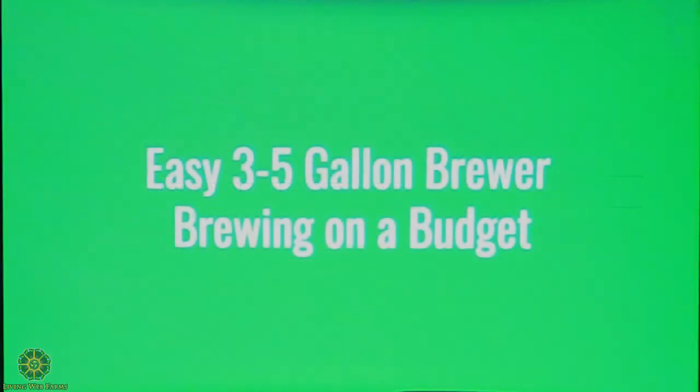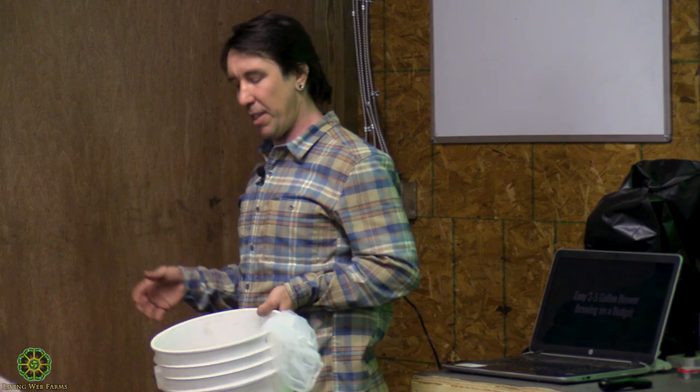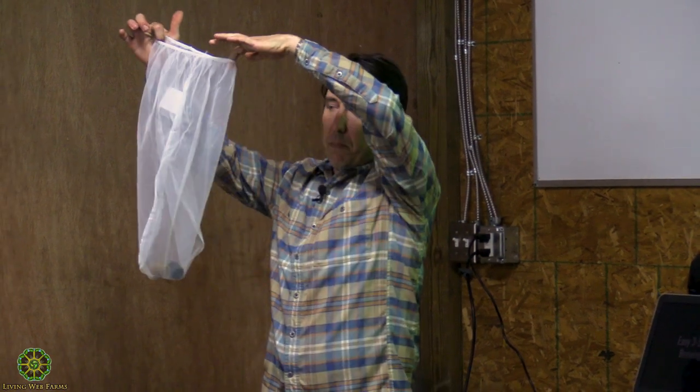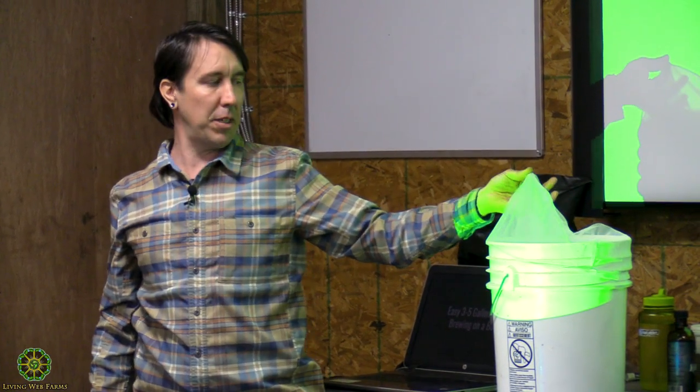For an easy and cheap three-to-five gallon brewer — brewing on a budget — you can go to your local grocery store bakery. They use frostings that come in three-to-five gallon buckets, and you can ask for them for free. So you can get a free bucket. Otherwise, five-gallon buckets really aren't that expensive. You can also go to Sherwin-Williams or Benjamin Moore and get a five-gallon paint strainer bag — an elastic-top paint strainer bag that fits perfectly over a five-gallon bucket. These cost less than $3.